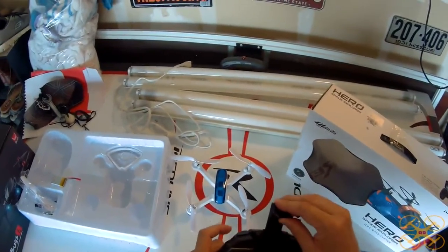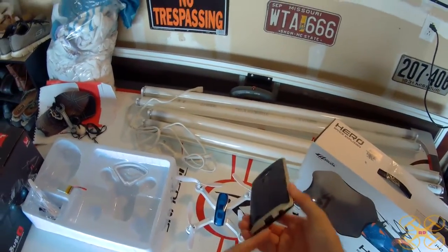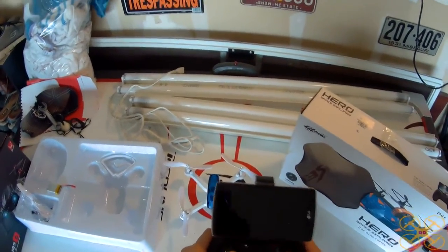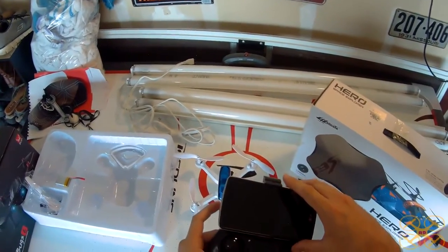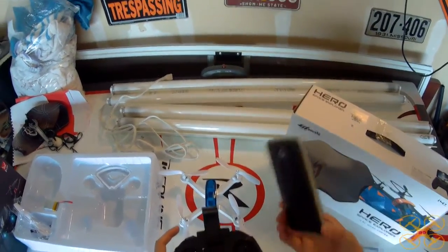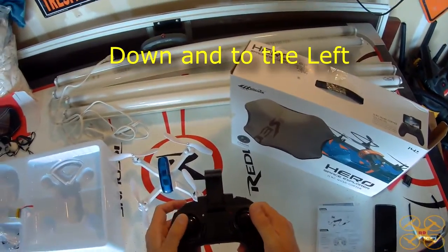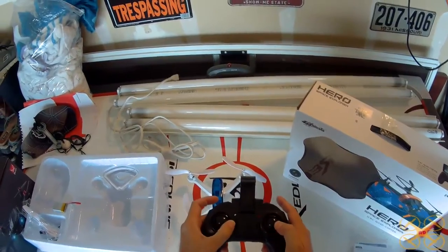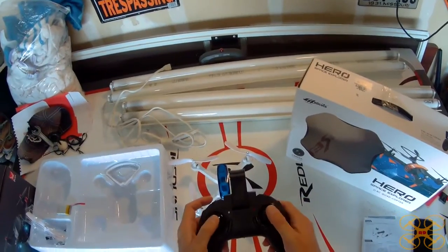It has a really nice built-in phone holder here for your FPV. My phone usually causes problems with its curved back, but it goes right in here and fits really nice. It's a little bit top-heavy but not bad. This is one of the best controllers I've ever used because of how it's laid out and the fact that the phone fits into it so nicely without any issues at all. To calibrate the gyros, I believe it's down and to the right until the lights quit flashing.